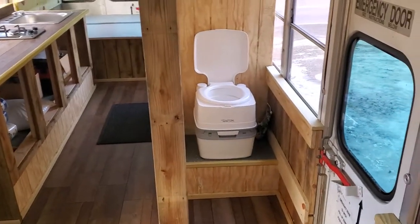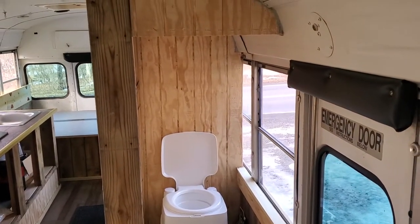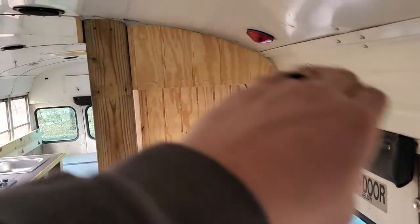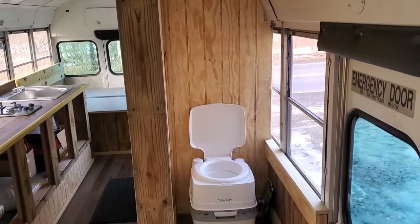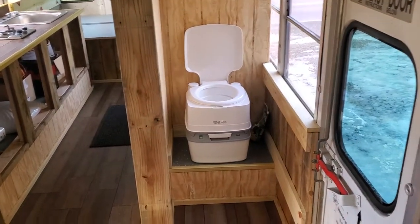Got our port-a-potty in. My wife's going to make a curtain for this. We're going to put a rod on the back. We did end up making an enclosure right there. It's not very good for me, but I can get under there, and that's going to be okay.